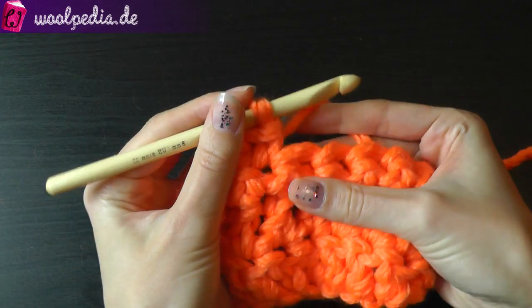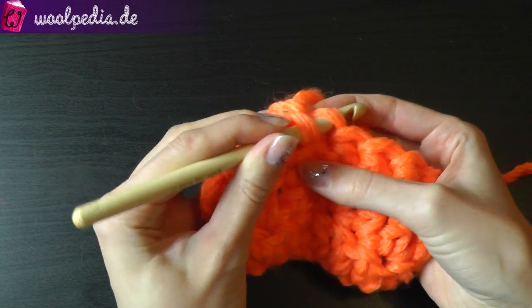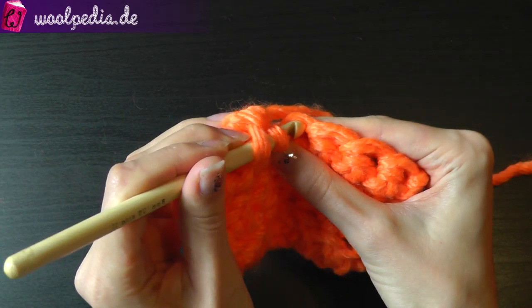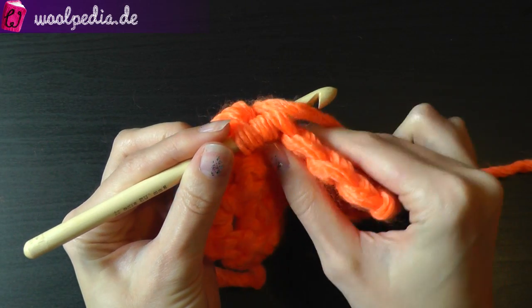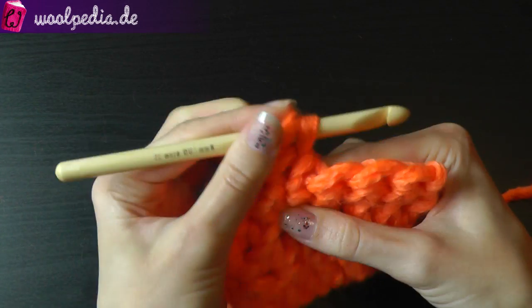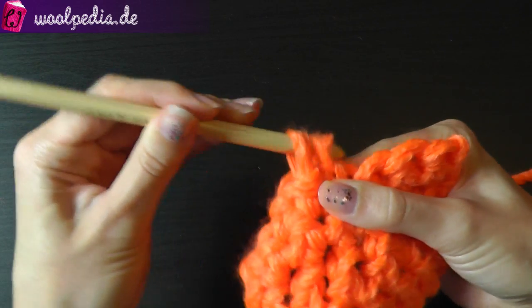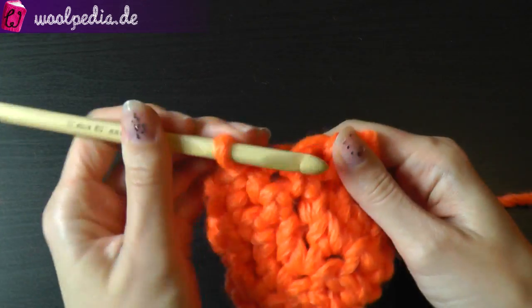When working single crochets, go through the next stitch using only the front loop, then go through the following stitch also using only the front loop. Yarn over and pull the yarn through the first two loops — you have two loops left — yarn over and pull through two. Then continue crocheting some single crochets.